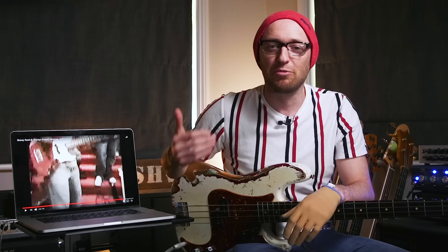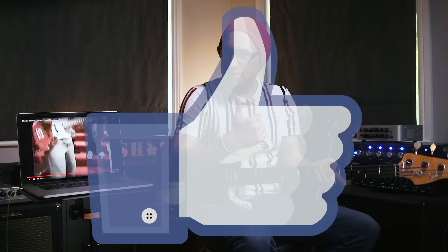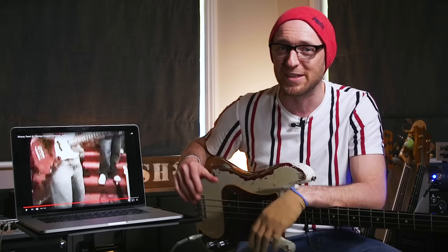For this next example of Sheree going beast mode, I'm just going to let him play us out, as it's some of the best bass playing I've ever heard. He's just grooving so hard and doing his thing, and it's right at the end of the video — so even if you've watched this before you might have missed this bit. Every bass player on the planet needs to see this. If you've enjoyed this video, slap that like button and check out scottsbasslessons.com — the ultimate learning platform for bass players. There's a link in the description for a completely free 14-day trial. With that said, I'm going to hand it over to the amazing Sheree Reid to take us home.